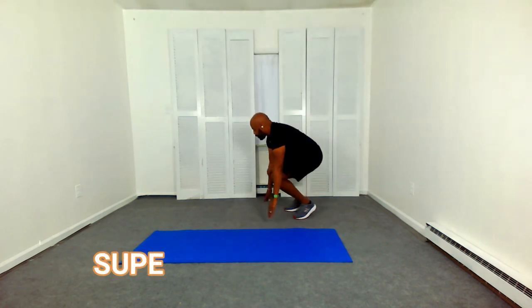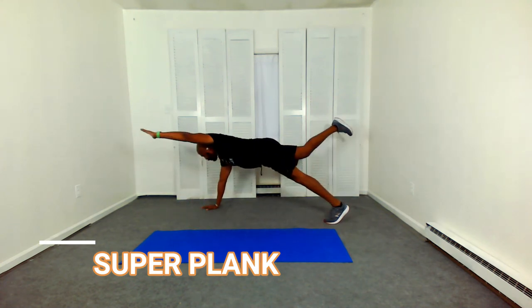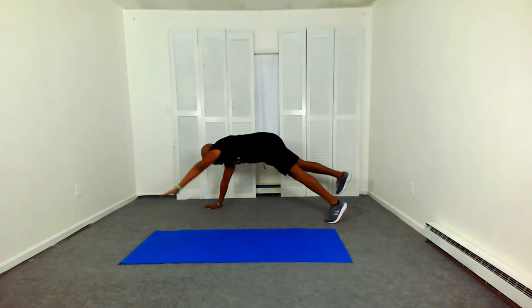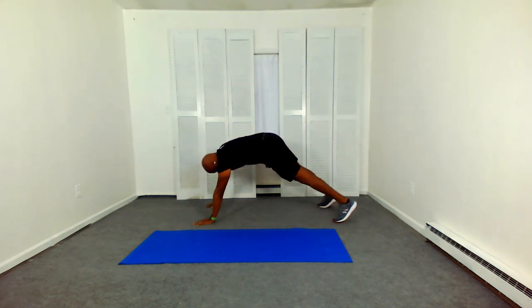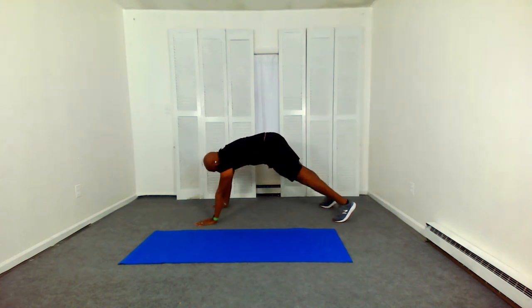Remember, muscles are torn in the gym, fed in the kitchen, and built in bed. So while you're resting, that's when the muscles are repairing — not while you're doing your workout. And if you're doing your high intensity interval training correctly, you will need that 24 to 48 hour rest in between workouts.